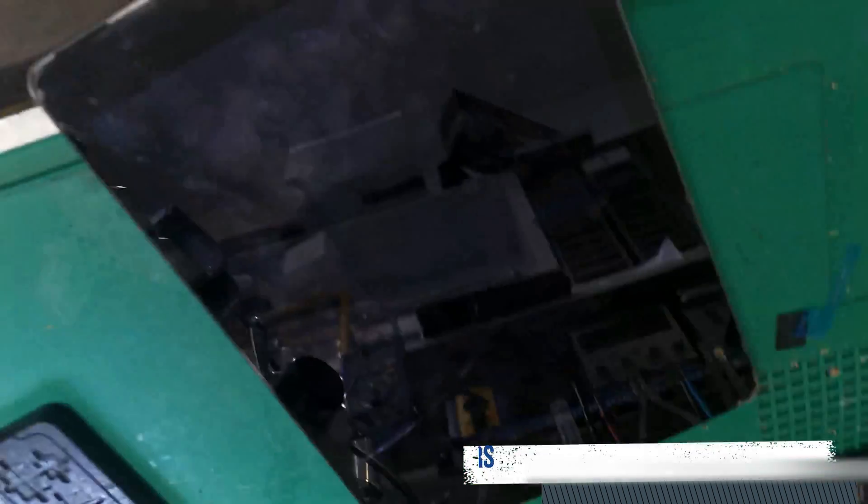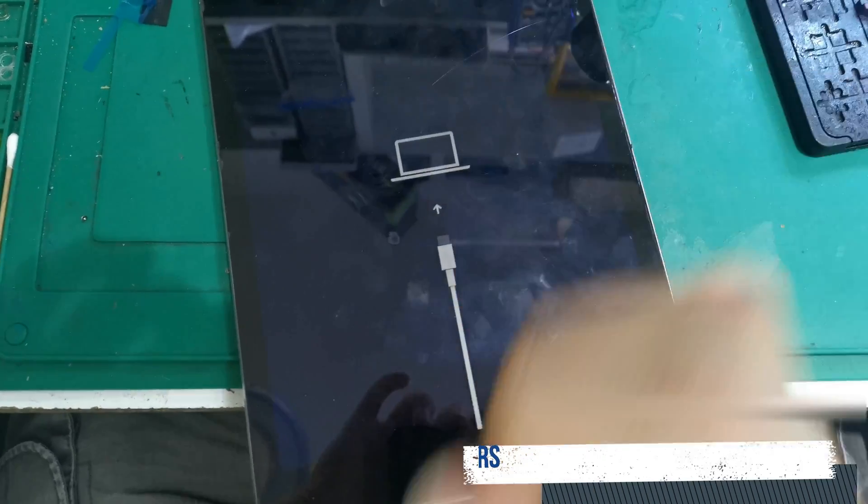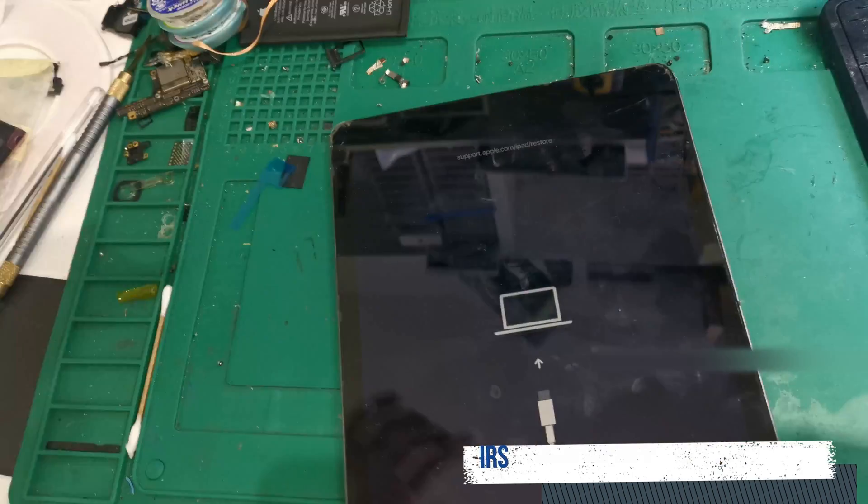What's up guys, Matthew with PC Vitamins Professional Repair. Today I've got an iPad Air 2 that doesn't flash — when trying to flash it, it gets stuck at 42% flashing, 28% flashing, trying to write the NAND data. I already tried fixing the existing NAND and the storage chip on the board and nothing happens. As you can see, it's constantly stuck in iTunes.